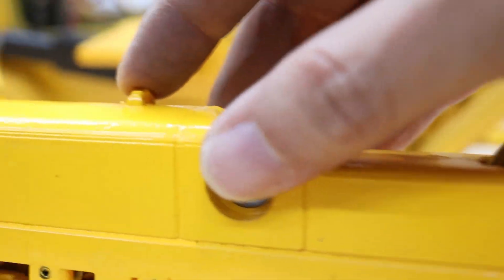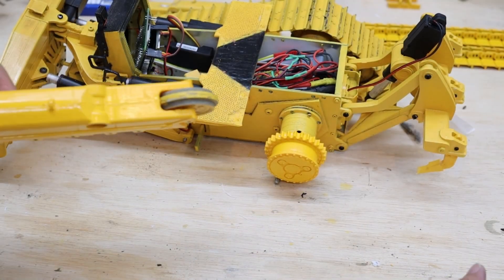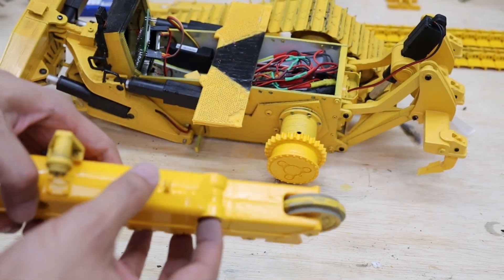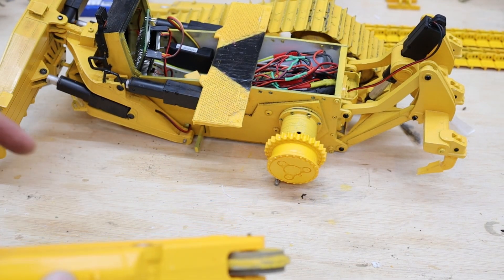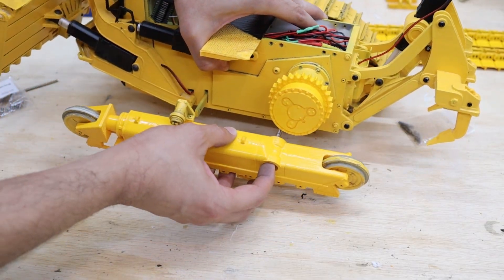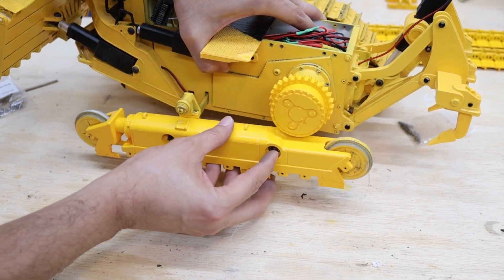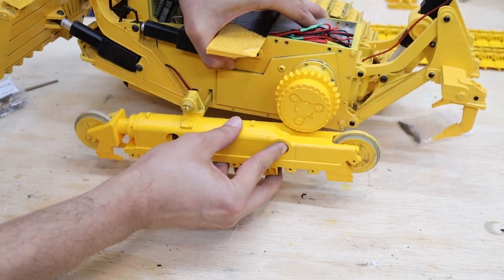It's a beautiful assembly. Now that I have finished the left undercarrier, I can go ahead and monitor it to see how it works — checking if the tension on the idler wheel is correct, and all of that.